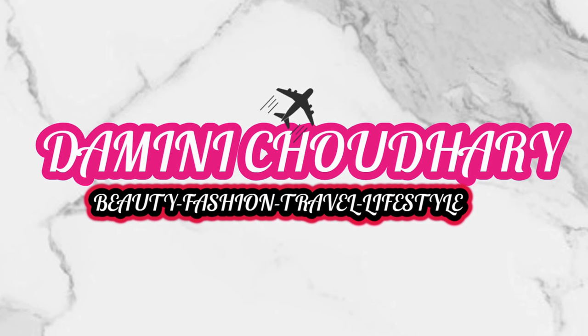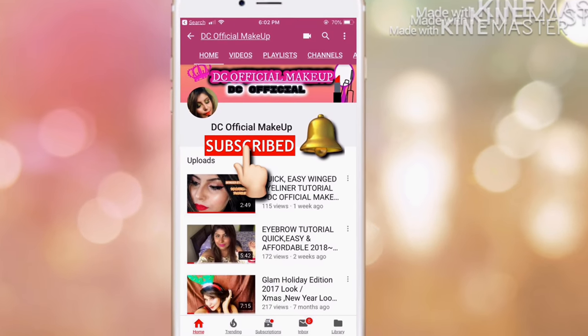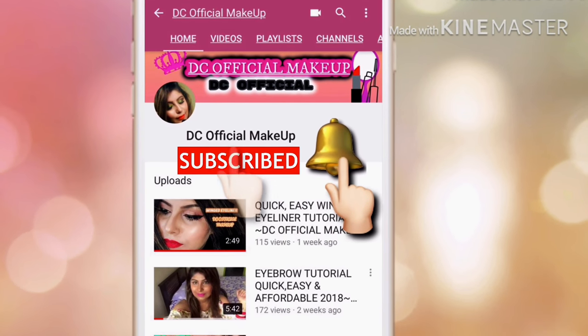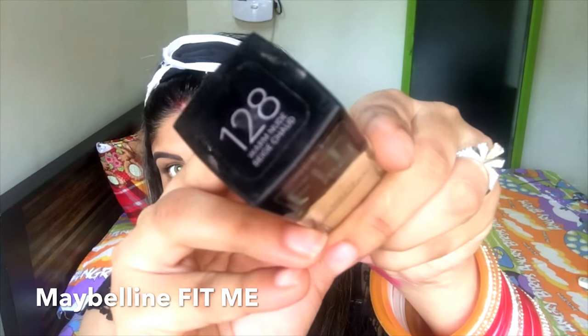Hi guys, welcome back to my channel Damini Chaudhary. Don't forget to click on the subscribe button and tap on the bell button so you can be notified whenever I post new videos.